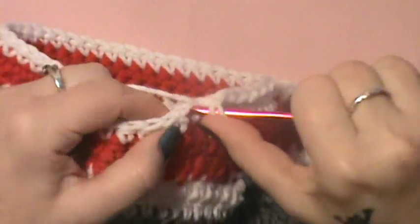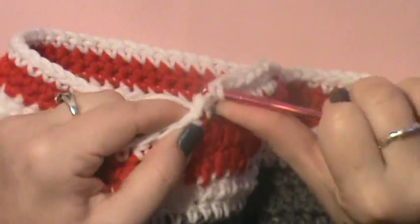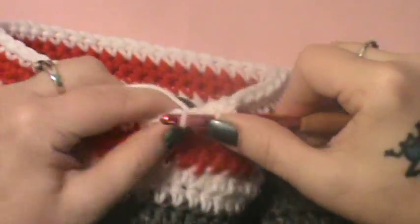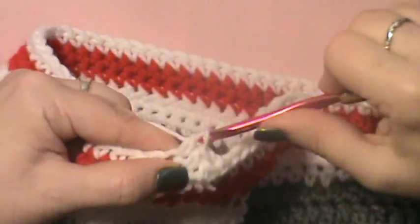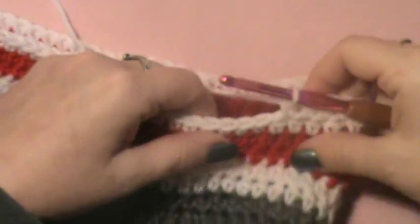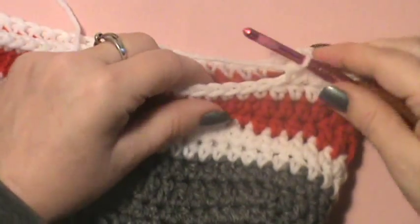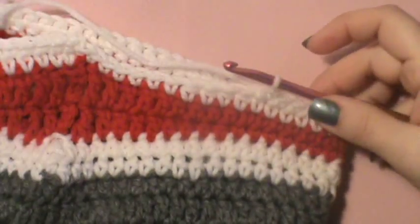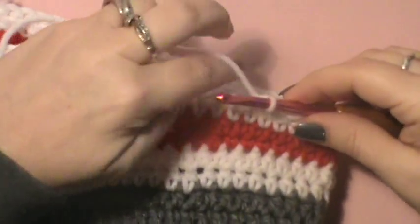Half double in the next four: one, two, three, and four. Then do your 54 stitches around and I will be right back. We are done with the 54 single crochet again.